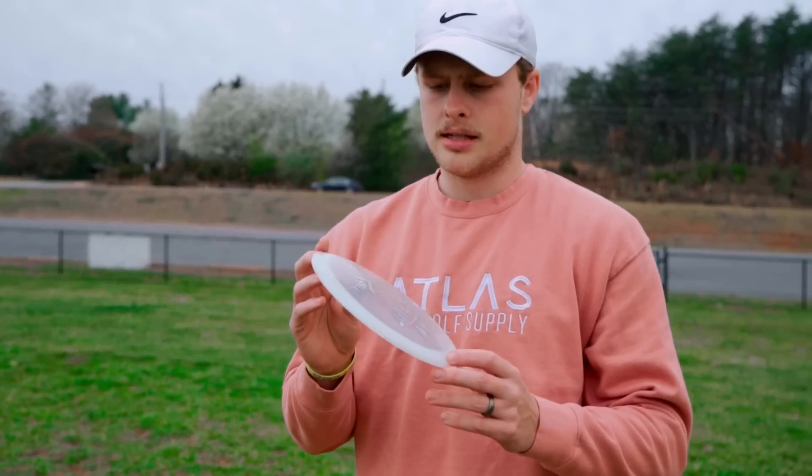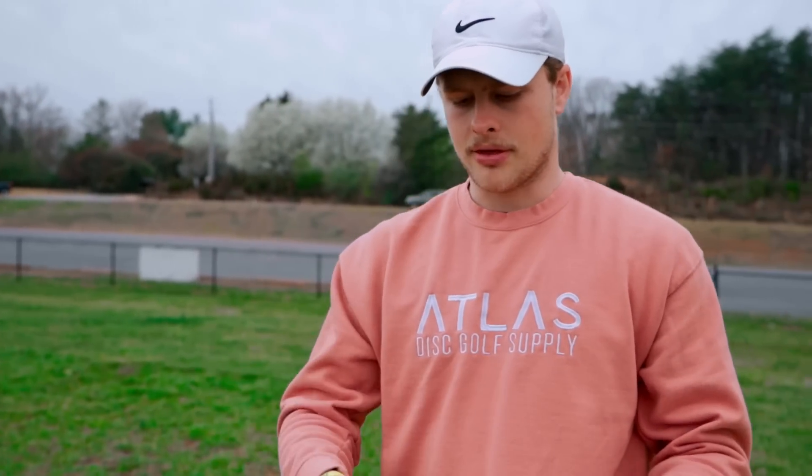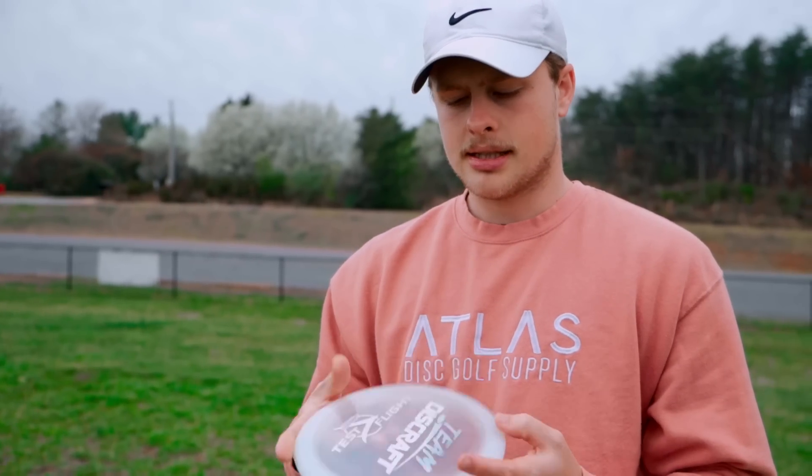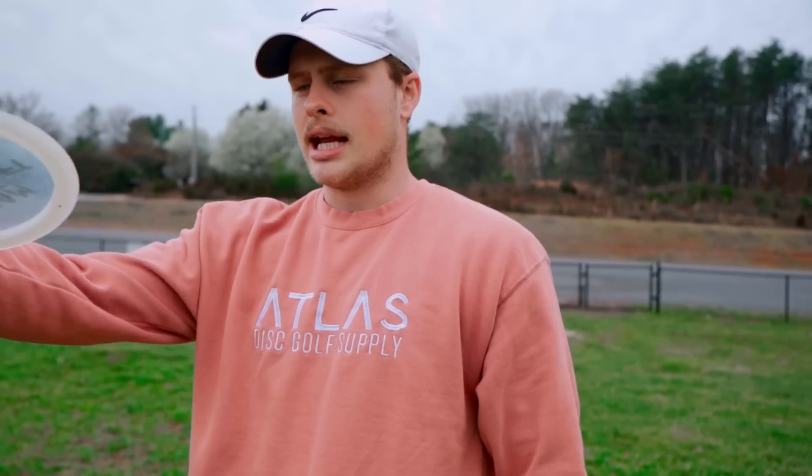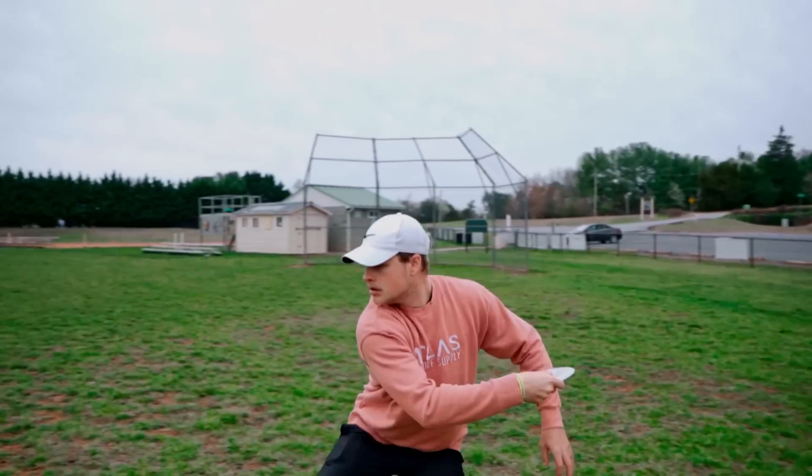I think that this Venom has more glide than I was expecting. I thought it was just going to be crazy overstable, just dump out of my hand — I'm not really seeing that, at least in this test flight one that we have. We only have one to look at. I feel like if I give it some good height on anhyzer, it might be like a bomb flex disc. So I'm going to try it.